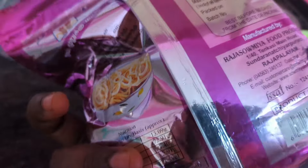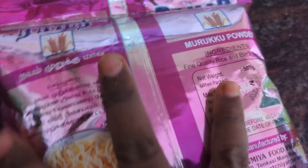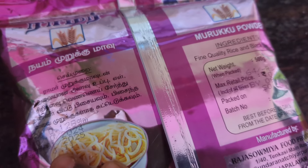Hi friends, welcome to Gentak channel. This is a recipe for the first time. I am ready to make this recipe. I will add a red made of this recipe.